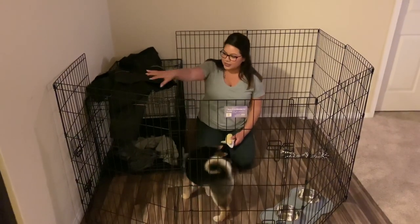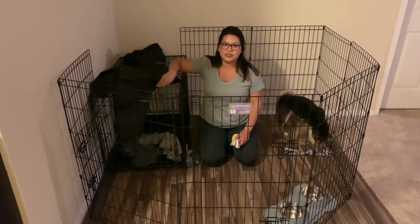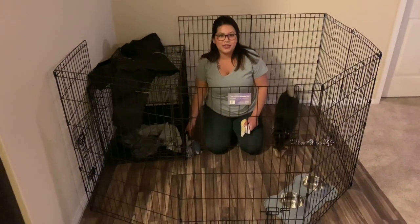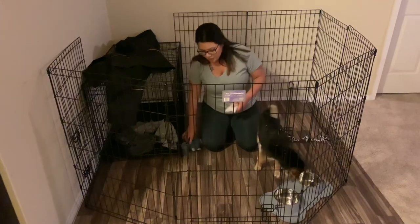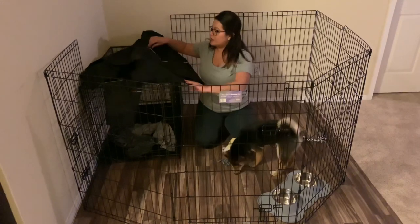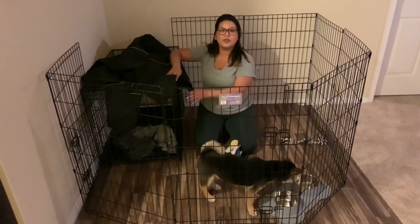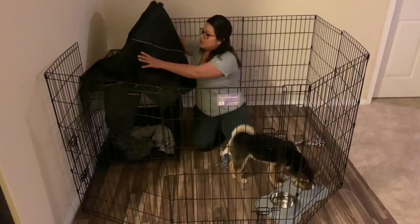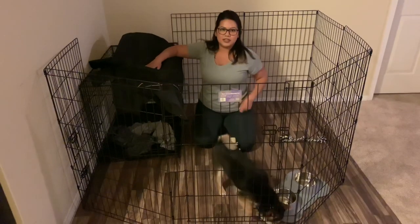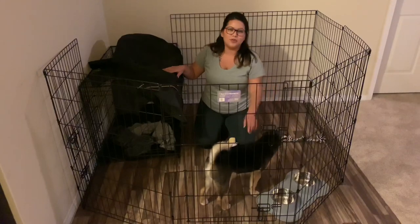I have already set up and locked in the playpen, and I've added a few extra accessories. I went ahead and added an old shirt of mine, because puppies love the way that you smell. Also some toys — this is very important — and this play crate cover. This cover is going to be great for when it's bedtime so he knows it's time for him to go to sleep. It just goes over the playpen really easily, and I purchased this off of Amazon. I also added his puppy bowl for his food and his water as well.